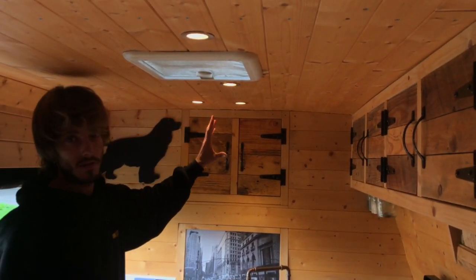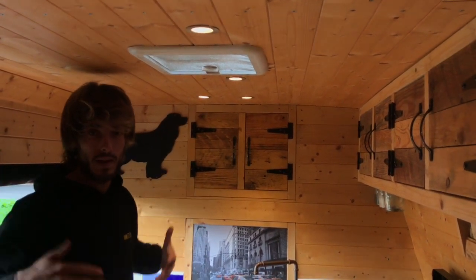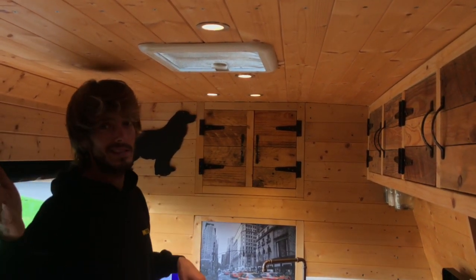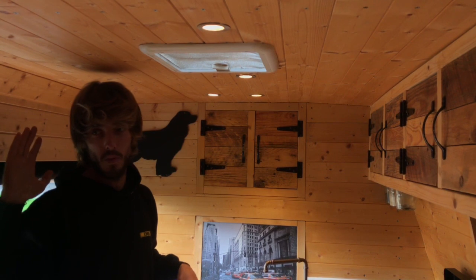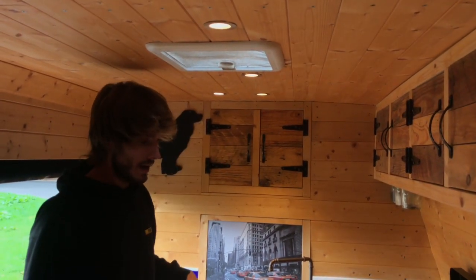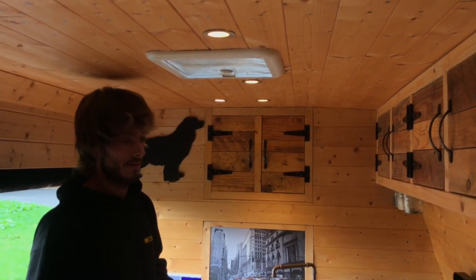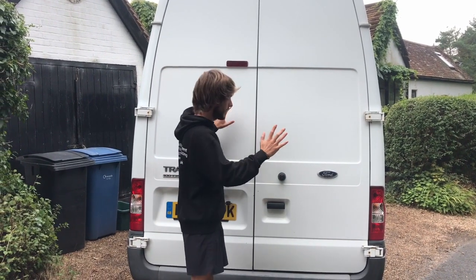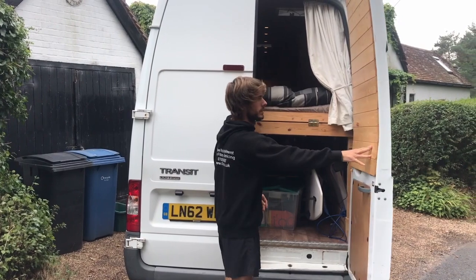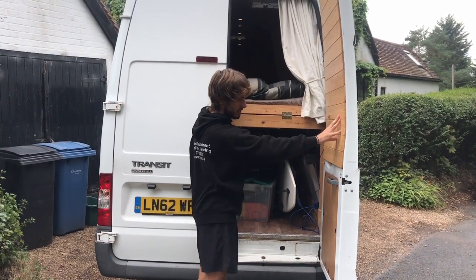I'll mention the lights while I'm here — there are two lights on timers timed with the doors, so they come on automatically when you open the door at night and go off when the door is closed. There are another four lights here which are great for lighting the living area, operated by a switch just below the bed.